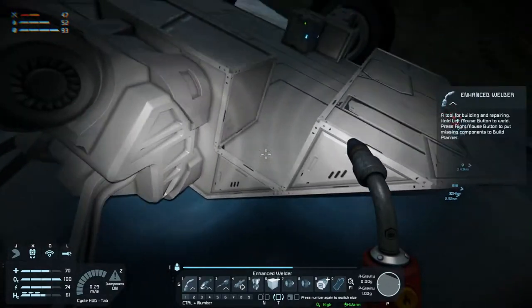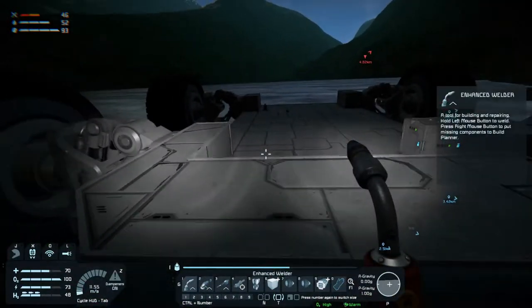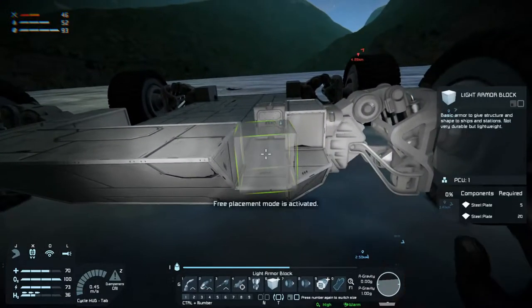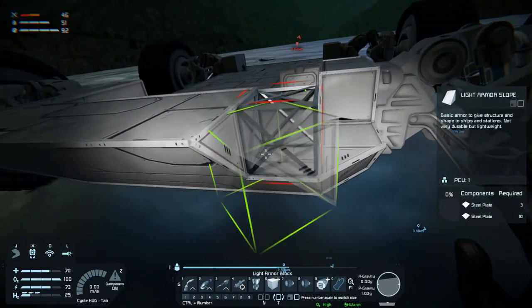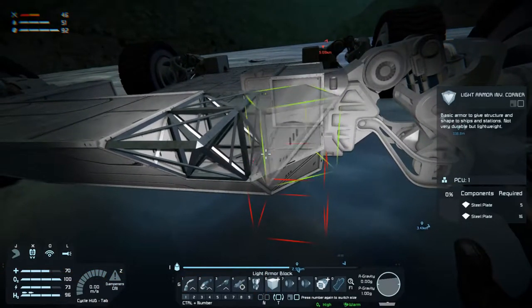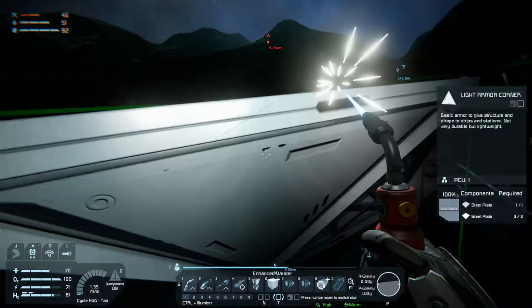Maybe we'll have the door here or something. Nah, don't want the door there. Let's get this done over here as well — block there, and inverted corner there, there in the corner, there.